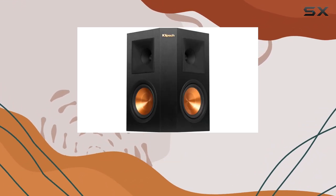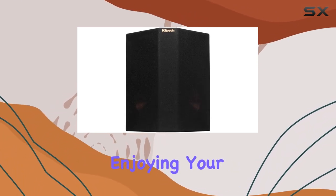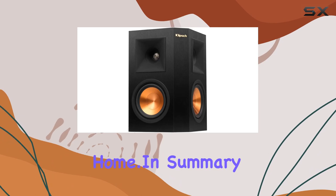Klipsch has truly outdone themselves with the Reference Premiere RP-250S. These speakers aren't just about delivering sound — they're about delivering an experience. Whether you're watching movies, gaming, or just enjoying your favorite music, the RP-250S brings theater-quality surround sound right into the comfort of your home.